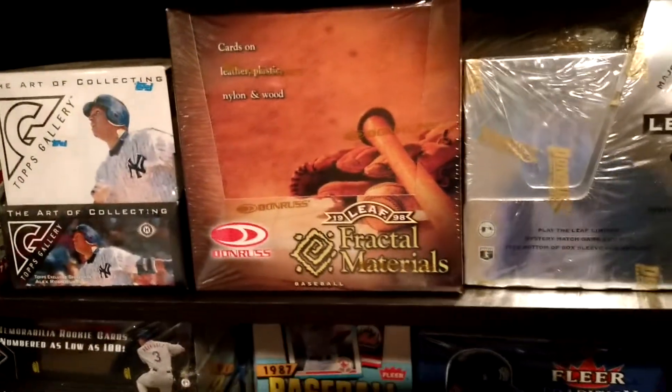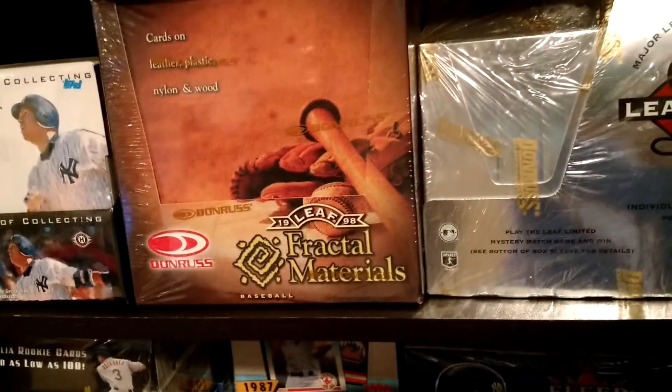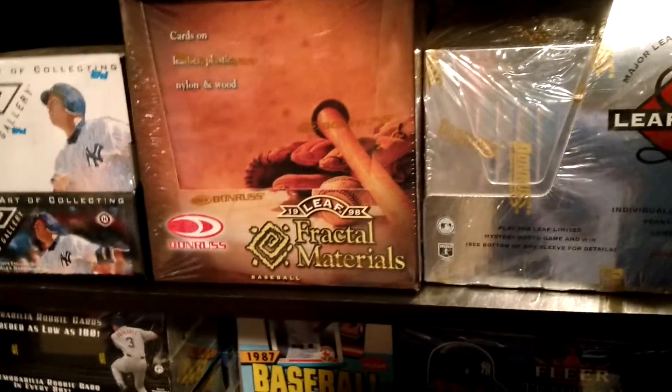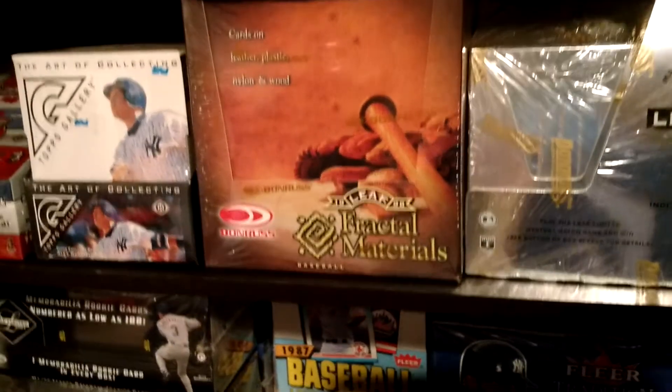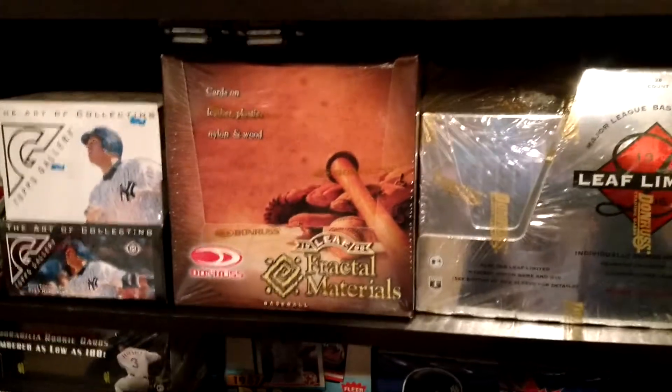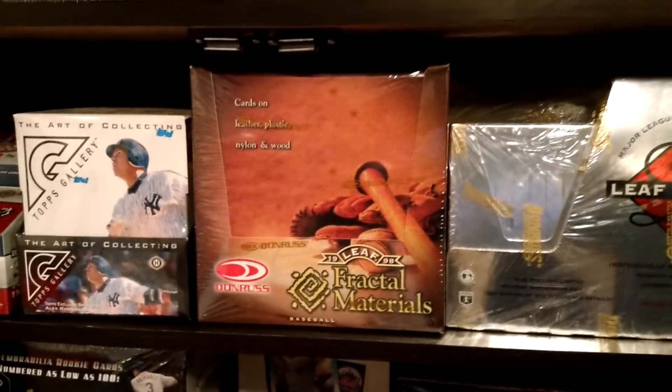Five Topps Gallery — I'm a fan of Gallery. A lot of people who are fans of Gallery don't like 05, but whatever. 98 Leaf Fractal Materials — all sorts of weird base cards in there: acetate cards, cards made out of nylon, cards made out of wood. It's basically a set derived from the 98 Leaf series. Super cool.